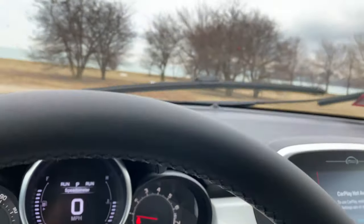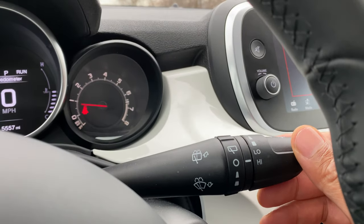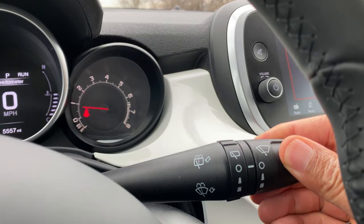Go one more time and you take it to high, just like that. Look how fast it's going. And to turn it off, just take this and go all the way back.